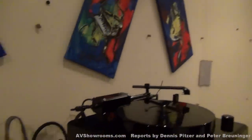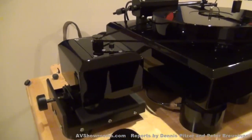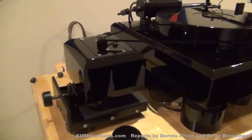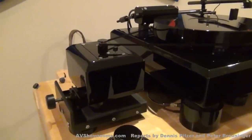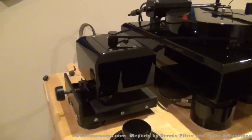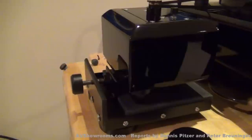And of course there are two pots for speed trim — 45 and 33. Back in the day when Lloyd first developed the turntable, I was talking to him about the importance of belt tension. And I said, wouldn't it be interesting if you could put the motor on some type of mechanism that you could adjust in and out? Lo and behold, Lloyd incorporated that conversation into the next design.